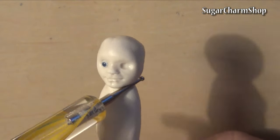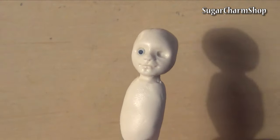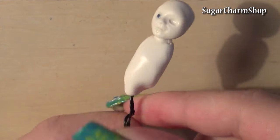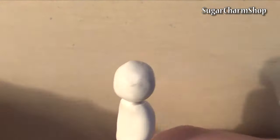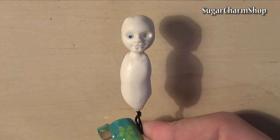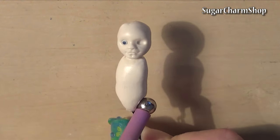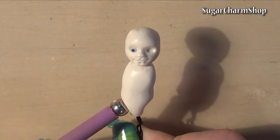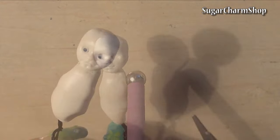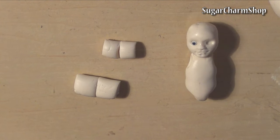Then cover a larger piece of the wire with clay to form the body. And lastly, make some simple arms and legs.